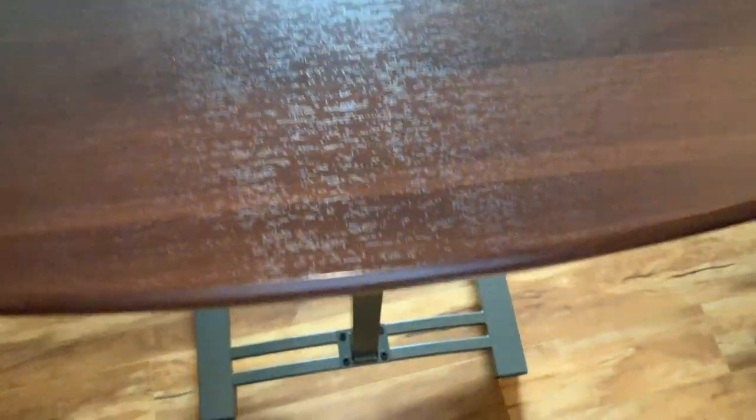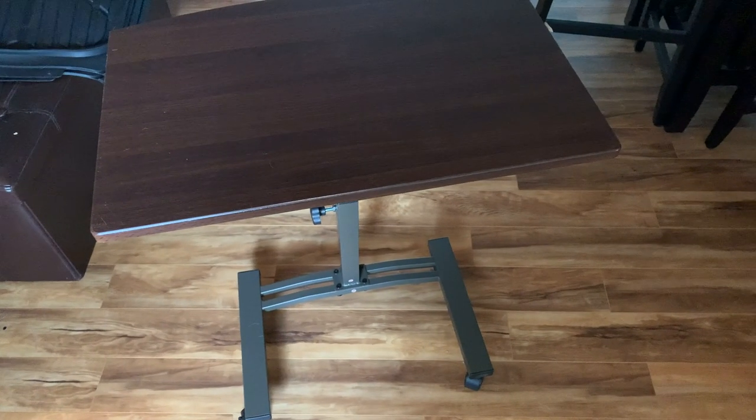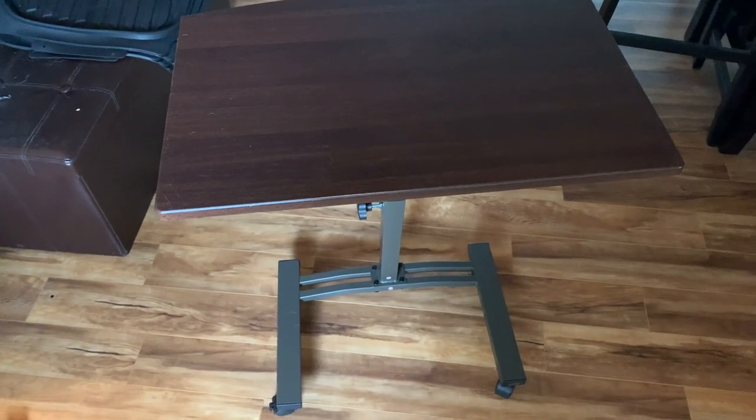I thought maybe it could go side to side, but it does not — it just goes up and down. It's pretty cheap and really popular, with over 4,000 reviews approaching 5,000, and four out of five stars. So pretty simple, and pretty sturdy.